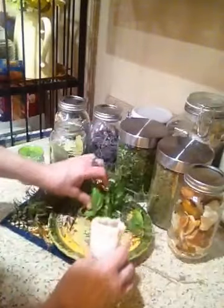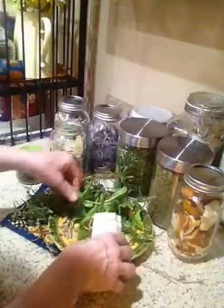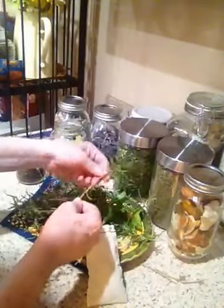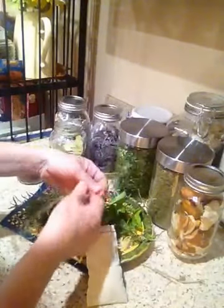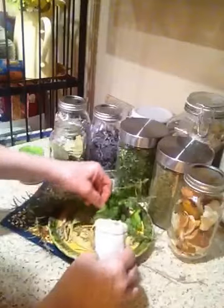So what I do is I just take all the different herbs that I have cut, and like I say, I use just the needles — I peel those off from the rosemary — and then I put them in the bag.